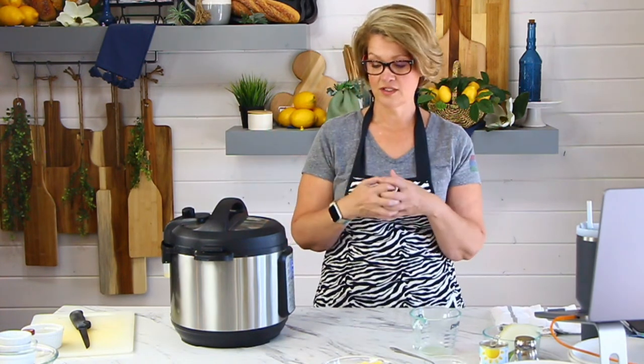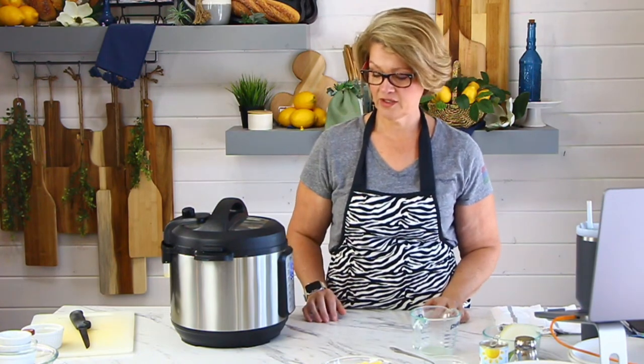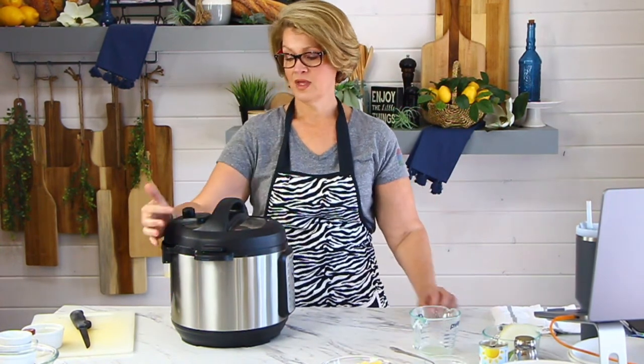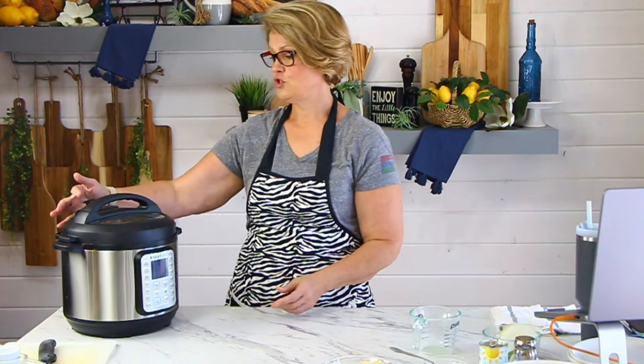Once it comes to pressure it still does take a minute before it beeps and starts its time. We're going to cut it here in a minute so we can let that pressure out, because I want those vegetables nice and bright and colorful. So I think we're going to let it loose — I'm just going to unplug it and push it off to the side, because all of that steam is going to shoot up again.